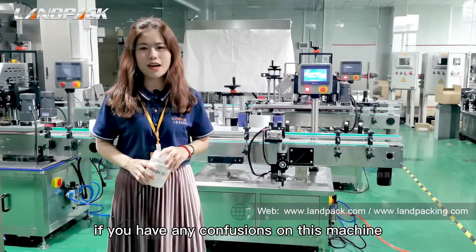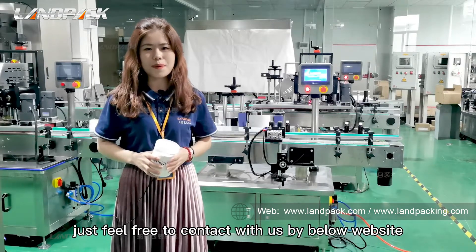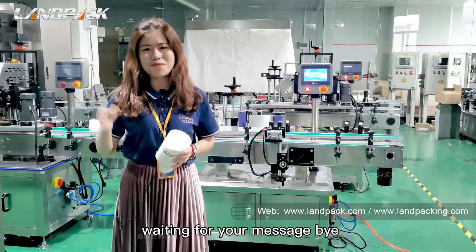That's all for today. If you have any questions about this machine, feel free to contact us through our website below. Waiting for your message — bye!